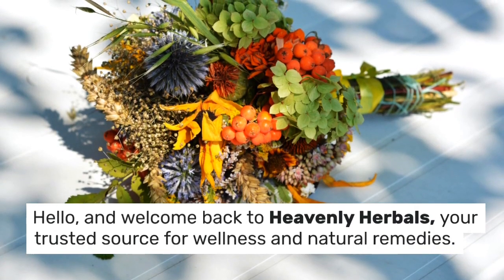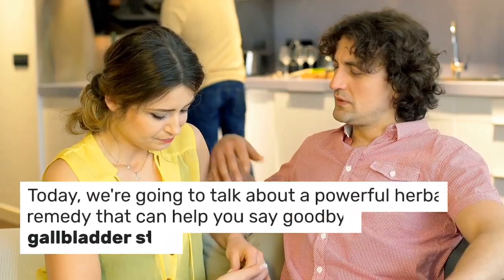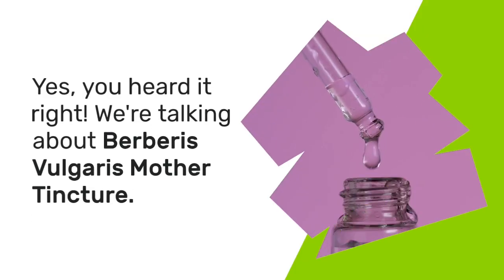Hello, and welcome back to Heavenly Herbals, your trusted source for wellness and natural remedies. Today, we're going to talk about a powerful herbal remedy that can help you say goodbye to gallbladder stones. Yes, you heard it right — we're talking about Berberis vulgaris mother tincture.